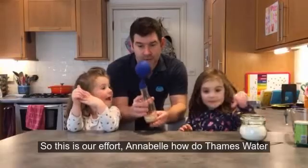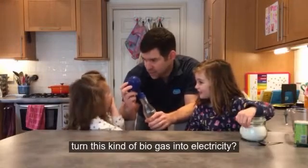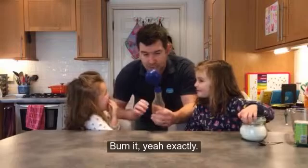Annabelle, how did Thames Water turn this kind of biogas into electricity? Burn it. Burn it — yeah, exactly.